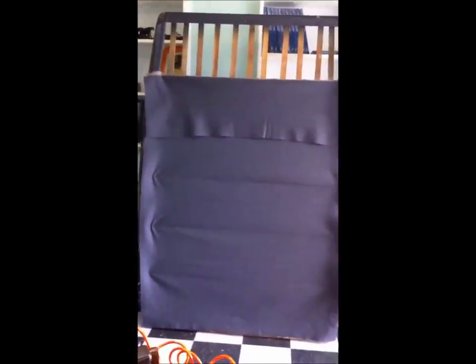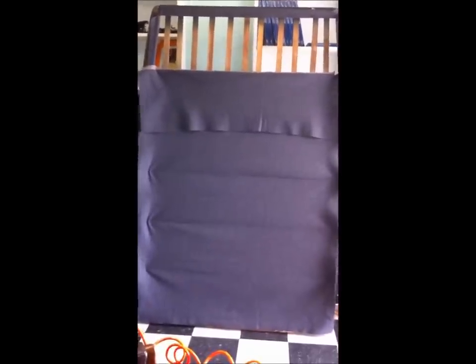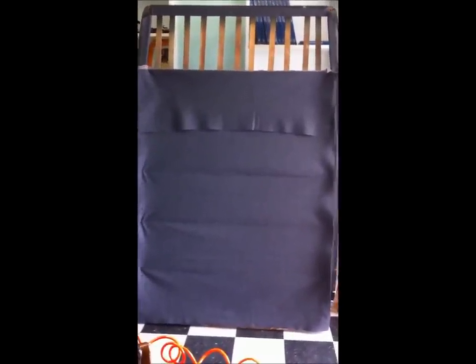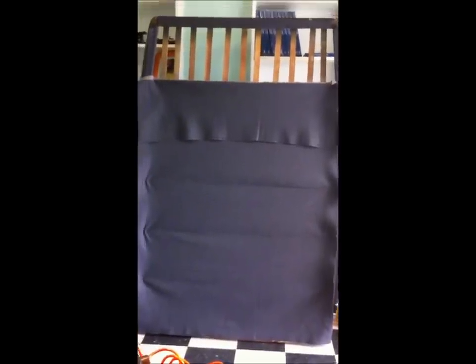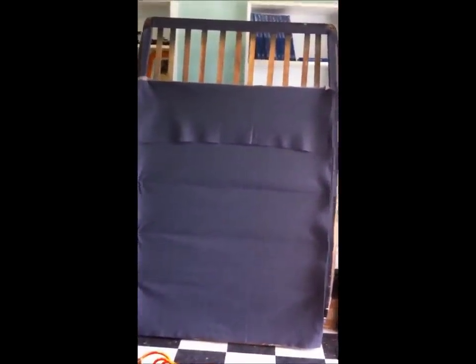We have step 2 complete. We have got the headliner attached to each bow. You can see we have stretched the headliner from side to side. The little ripples between each bow will be taken out when we stretch the headliner from front to back. To do this we are going to lay the whole frame flat on a table.